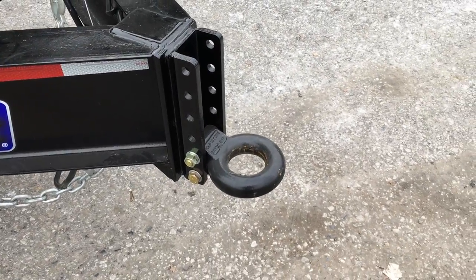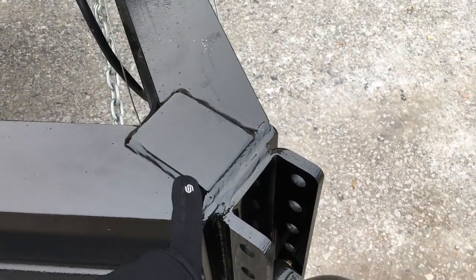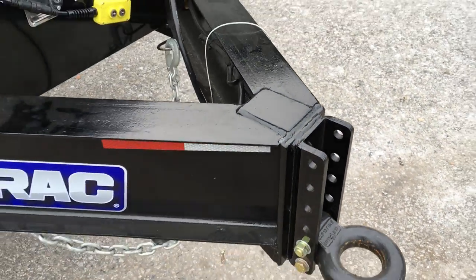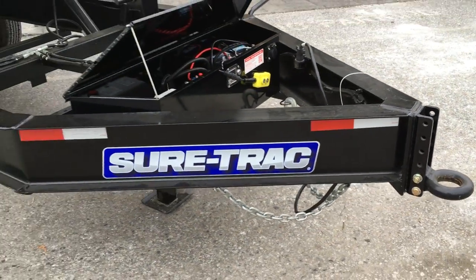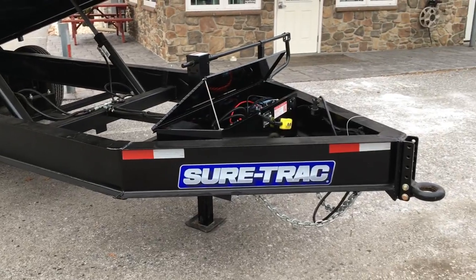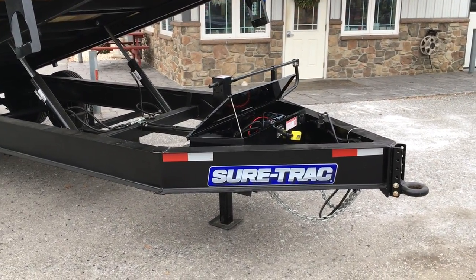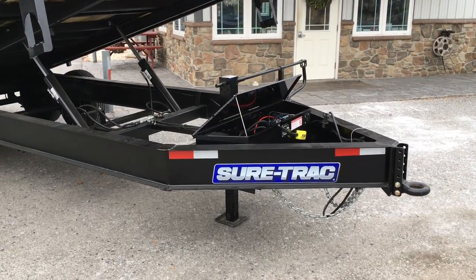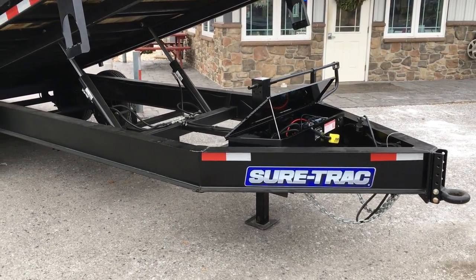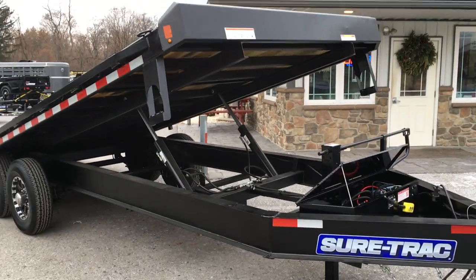Up front you can either get a pintle or an adjustable 2 and 5/16 coupler. Notice ShoreTrak does a good job with their gusseting all the way around on this trailer. The main beam here is a 10-inch I-beam, 12-foot-pound. I think you'll find in the industry this is pretty commonplace — sometimes you'll get a smaller frame, maybe an 8-inch channel or I-beam, but 10-inch seems to be a good fit for this size and weight rating trailer.